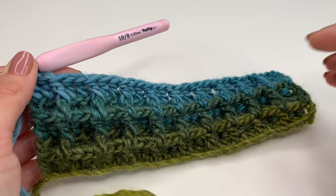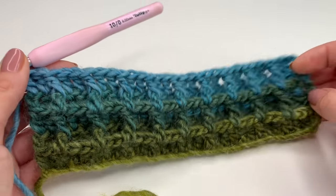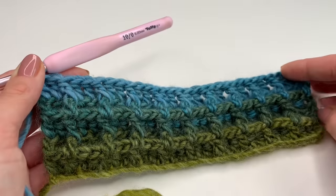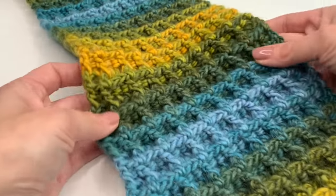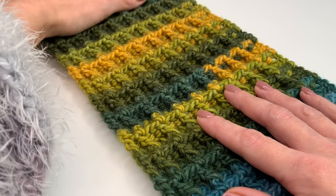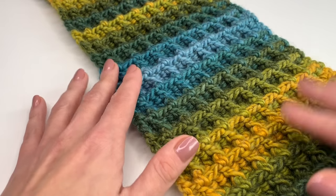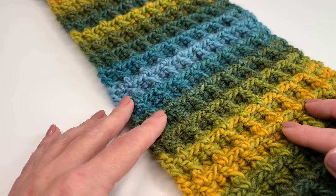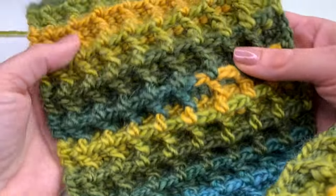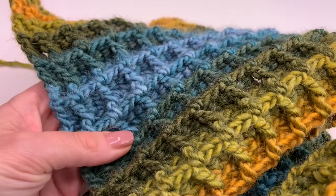Now you will repeat those two rows over and over again until you reach your desired height. My scarf measures 28 inches now — this is the perfect size for my cowl. You can of course make a normal scarf with that, just keep repeating those two rows. If you want to make a cowl like mine, keep crocheting until your scarf measures 28 inches.